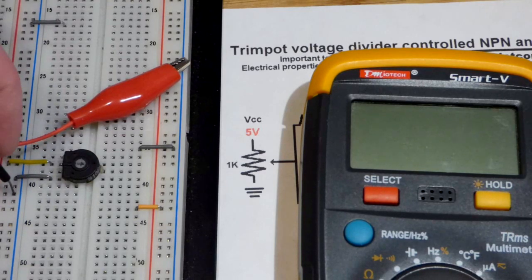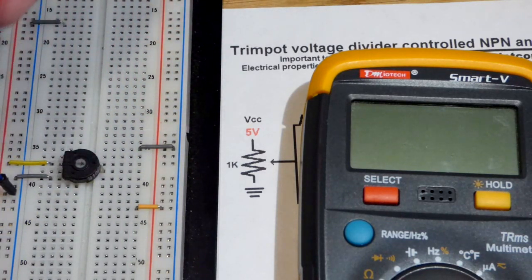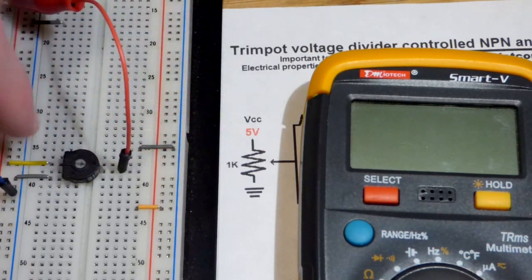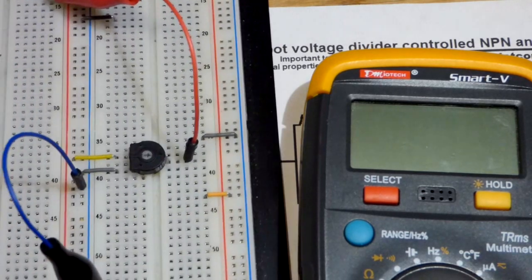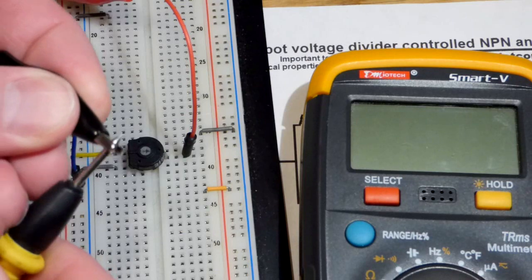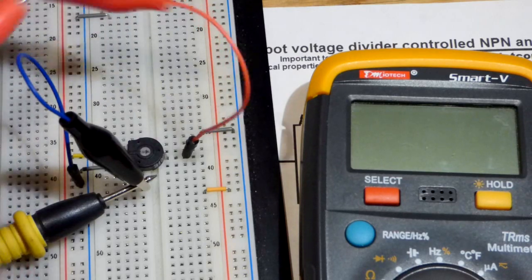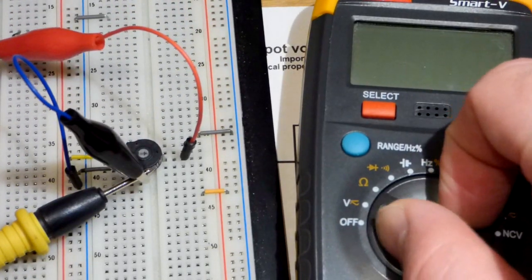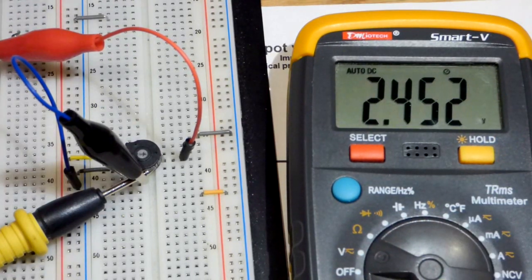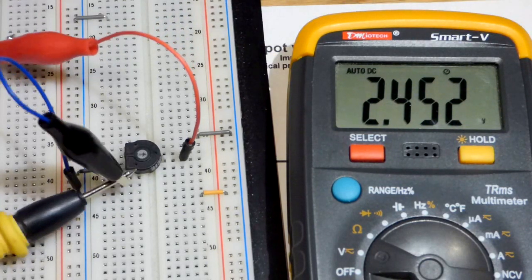We can take a voltage measurement. I'll take this jumper with an alligator clip and put it to the output of the trim pot, because we want to know the voltage of the output relative to ground. I'll clip the multimeter probes directly on there so my hands are free. Let's turn the meter on — we're measuring voltage, and this meter auto-ranges. With the power on, you can see we're about halfway, about 2.5 volts, as I just mentioned.